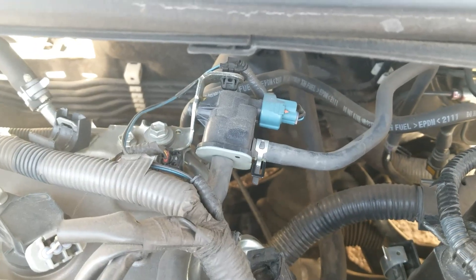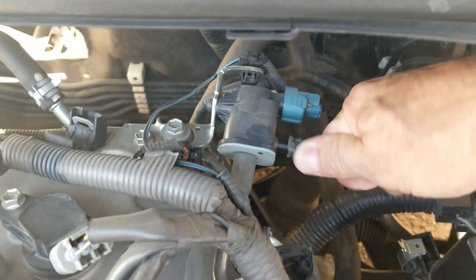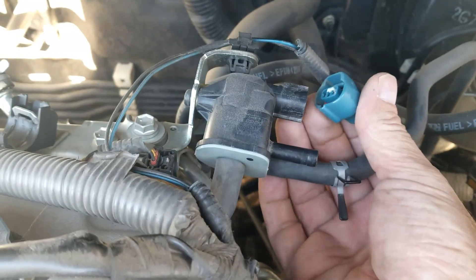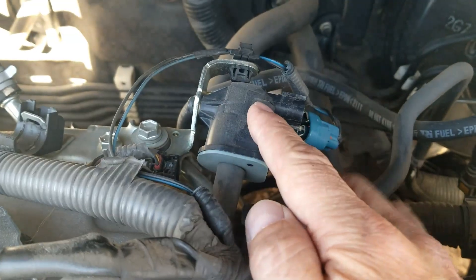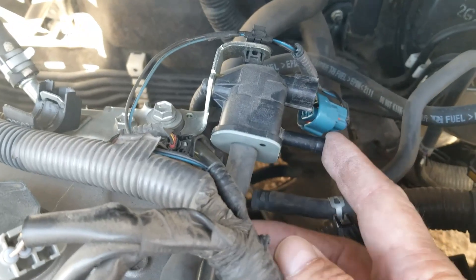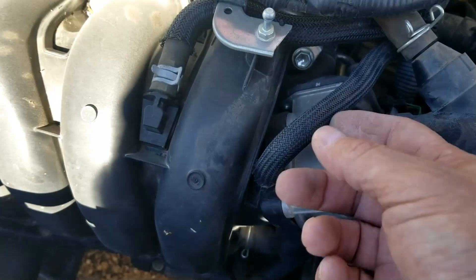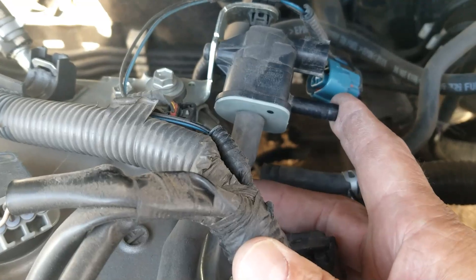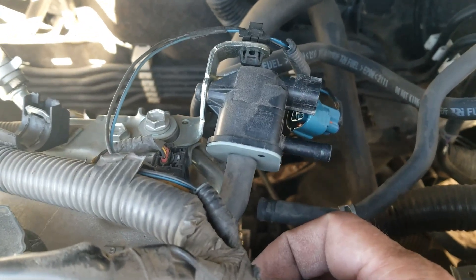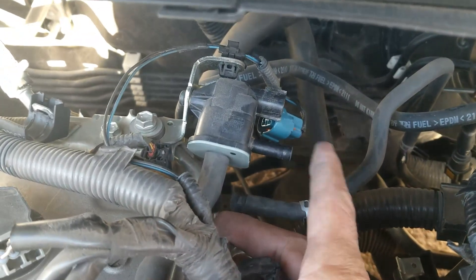A simple way to check if the purge valve is stuck open is to take the hose off that goes back to the charcoal canister, and also take the electrical connector off. When it's like this, this valve should be closed — the computer is not going to send any signal to it to open. So start up the vehicle and check to see if there's a vacuum here. It'll just be the intake manifold vacuum, feeding back around into the intake. If you feel a vacuum here, it means this is stuck open because it should be closed. It should work with any vehicle because when it's unplugged, the computer can't send a signal to open it. Go start the vehicle and check right here if there's a vacuum or not.